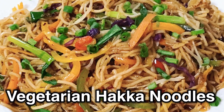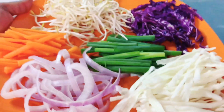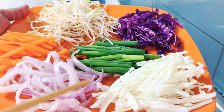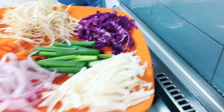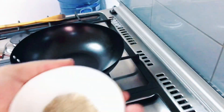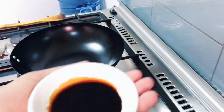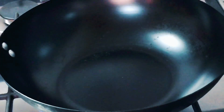Hey guys, today we are making vegetarian hakka noodles. For this you will require noodles which are boiled as per the packet instructions. Next you'll require some bean sprouts, purple cabbage, carrots, onions, cabbage, and spring onions. After that some bell peppers will be required. All of the vegetables should be cut in juliennes. Then you need chili powder, chili flakes, pepper, minced garlic, soya sauce, and salt to taste.